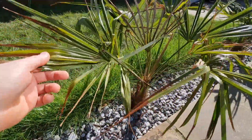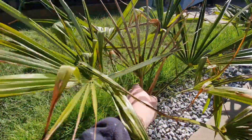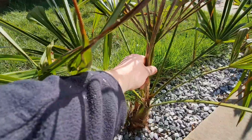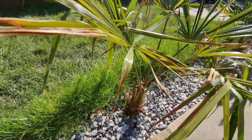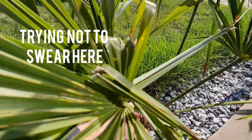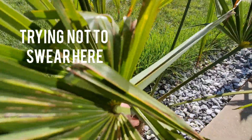This one looks in bad shape — small brown fronds. Oh yeah, treacherous spear pull. The trunk feels all right.